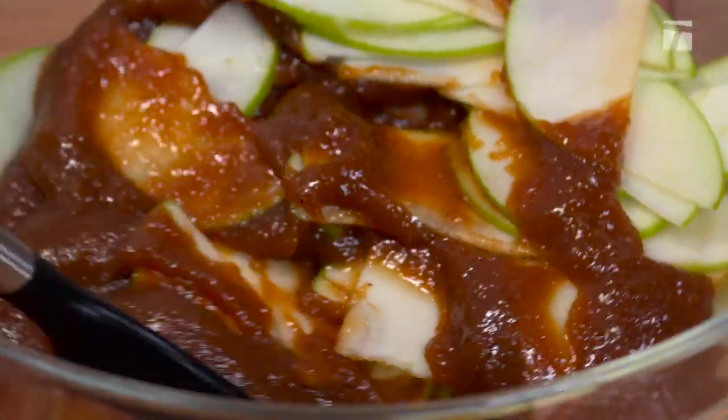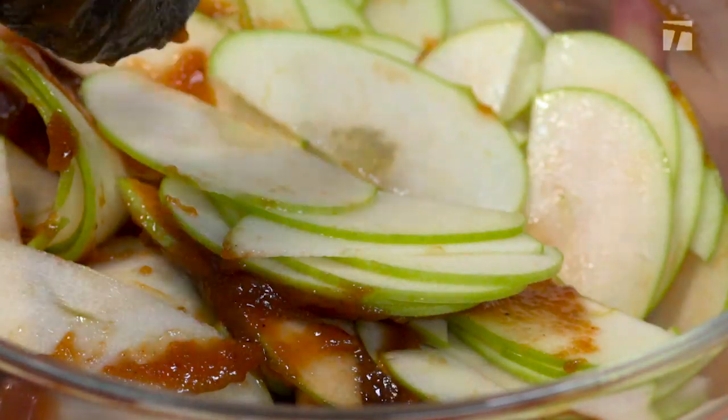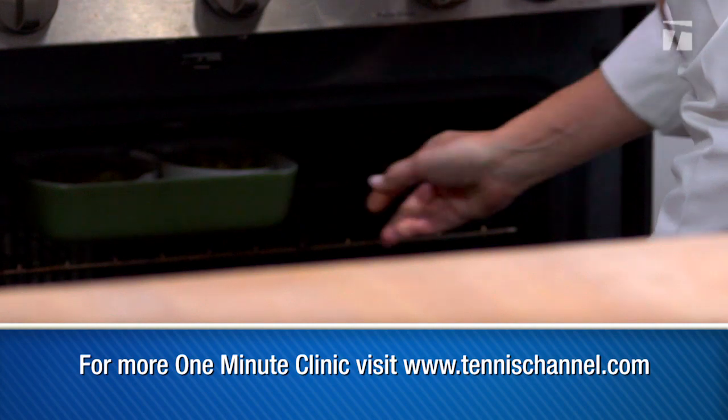Toss the apple slices with the apple butter in a mixing bowl and place them in an 8 by 8 inch baking pan sprayed with all-natural nonstick cooking spray. Scatter the cereal evenly over the apples and bake at 350 degrees Fahrenheit for 45 minutes.